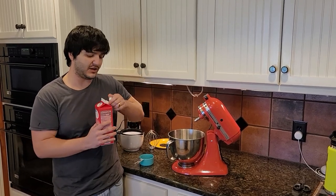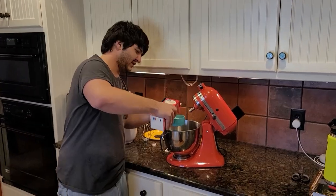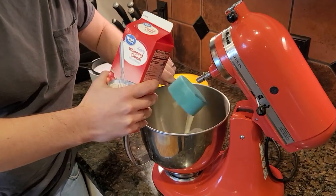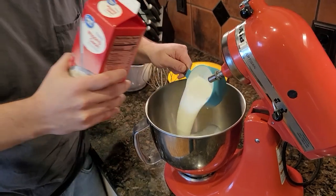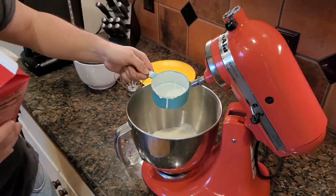We made it home with the heavy whipping cream. We're going to measure this out — you want 16 ounces, so two cups. Let's go ahead and get that poured. Look how heavy this stuff is. There's one cup and two.